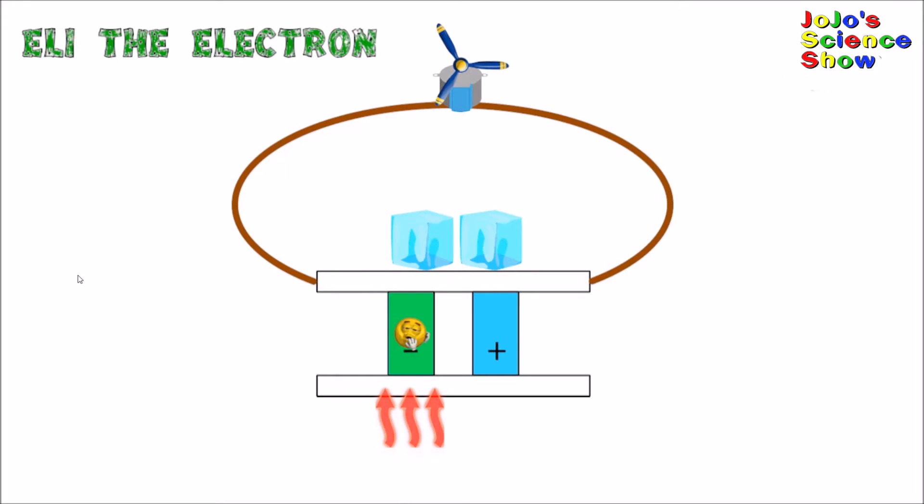In a thermoelectric device, electrons absorb heat and start to move. Here's my friend Eli the electron, and he's going to show you how a Peltier device works.